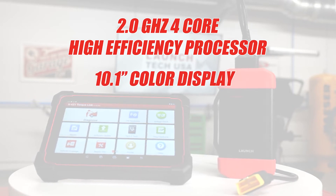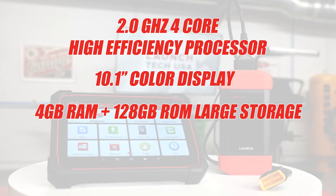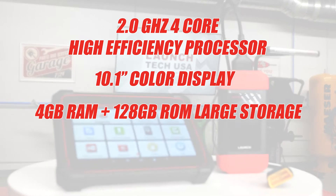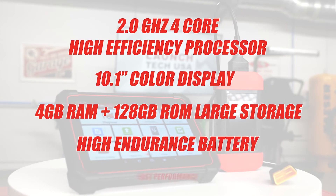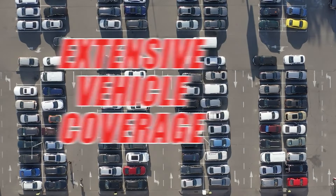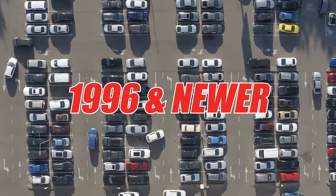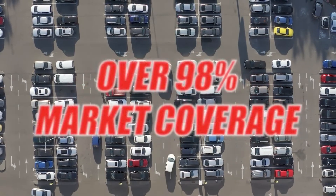It features a 10.1-inch color display, 4GB of RAM, plus 128GB ROM — large storage, a high endurance battery and fast performance. The Torque Link has extensive vehicle coverage of domestic, Asian and European vehicles from 1996 and newer, with over 98% market coverage.